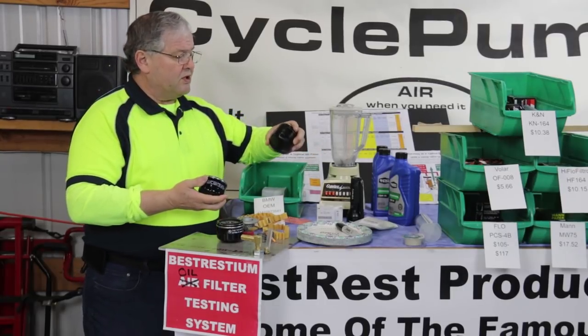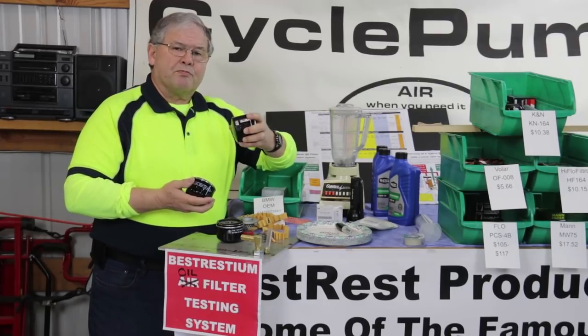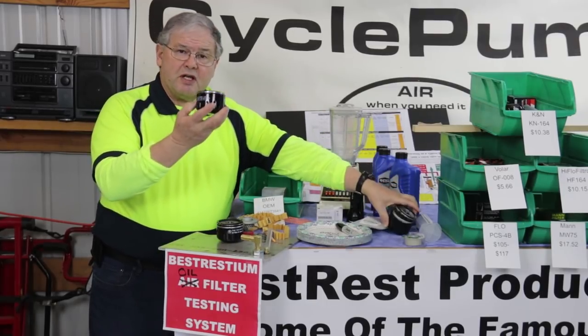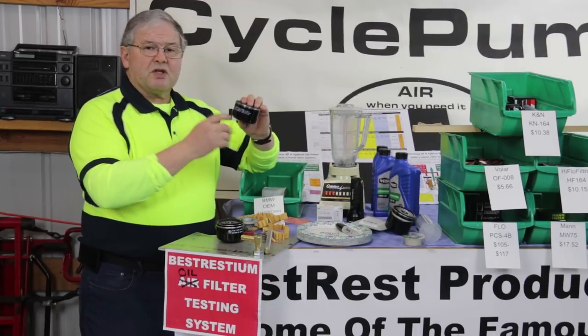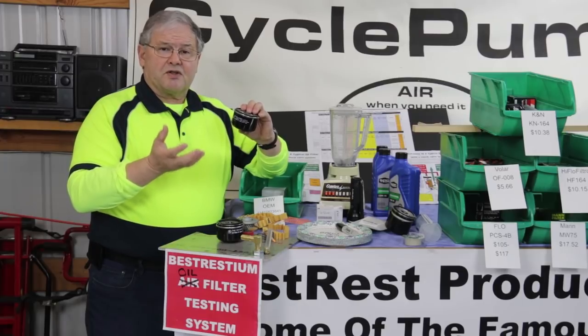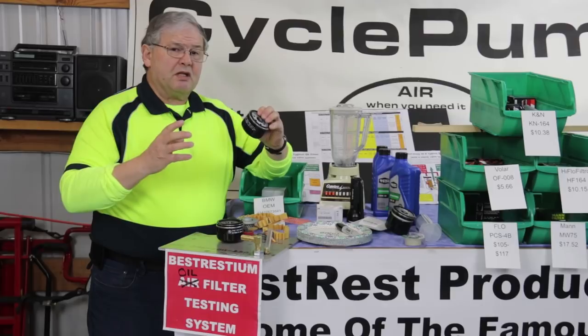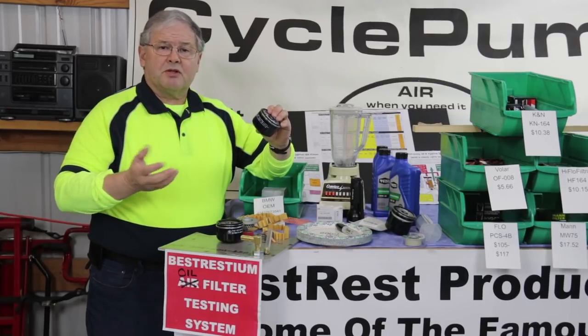Why is that? Well, because on the 800, it's in front of the engine and it's got more room. In the case of the 1200, it's hanging down below. Sometimes the size of the filter is a function of how much room the manufacturer has allowed for the filter to fit. So generally speaking, the larger the filter, probably the better the performance.